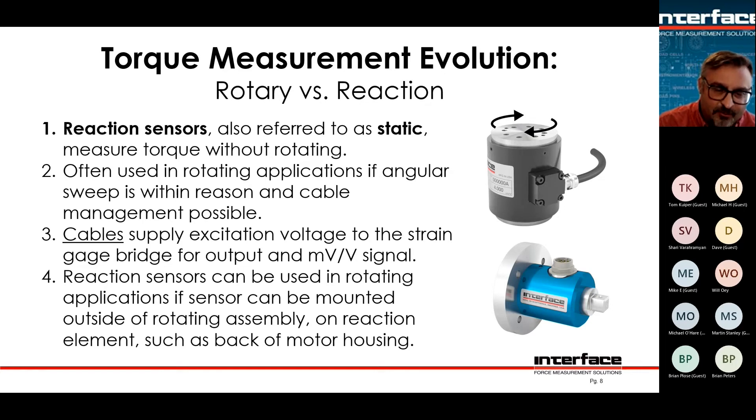For example, if a customer makes valves and wants to test actuating them — how much torque it takes to spin the valve, or what happens if you rotate it back and forth 10,000 times — does it leak afterwards, or does it become easier or harder to rotate? These are the kinds of things manufacturers study during R&D, or they might have valves coming off an assembly line where every so many of them get tested. In aerospace or other critical applications, they might test every single valve.